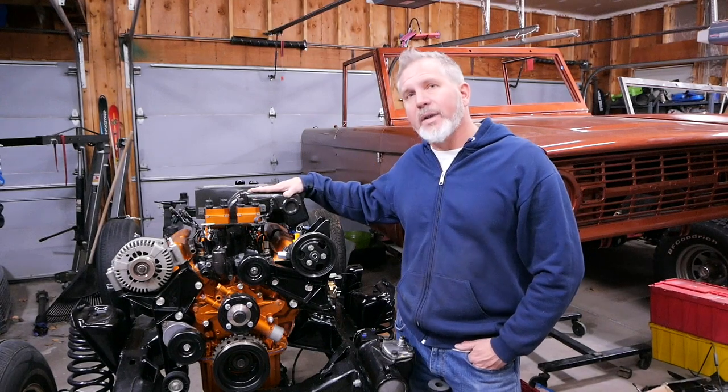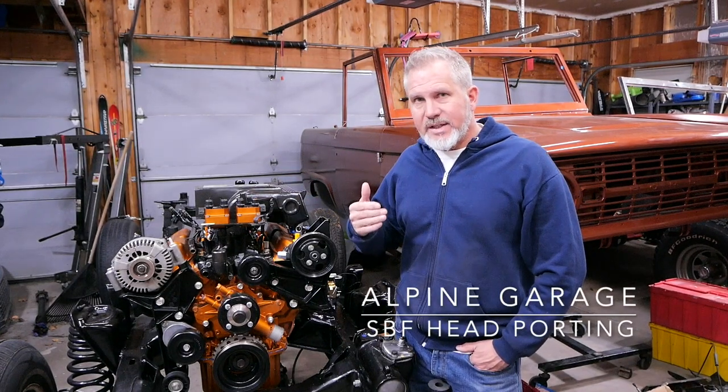Welcome back to another episode of Alpine Garage. We're going to continue to go back to the future and talk about this engine build that we have not released a lot of videos on yet. We're going to be releasing videos this entire week, basically catching up to now. So there's going to be a lot of content.